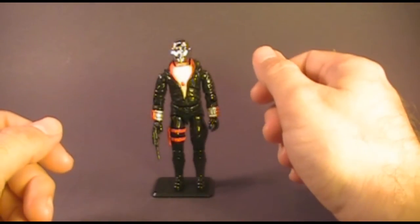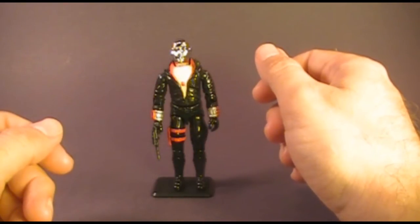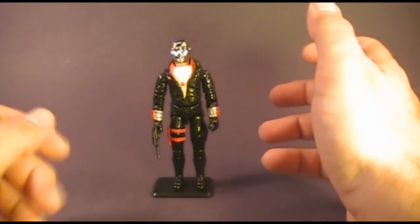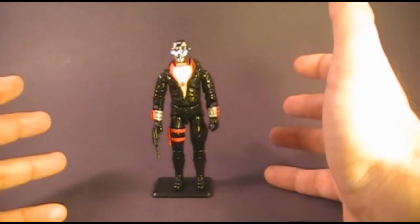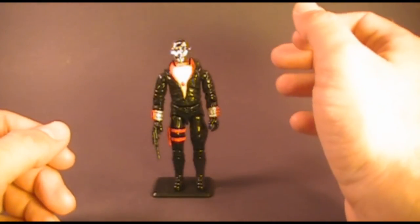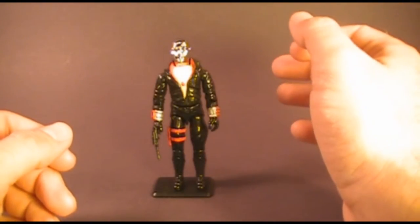Hello everybody, Hooded Cobra Commander 788 here, and I'm back with another vintage G.I. Joe toy review. This time we are looking at the enemy weapon supplier Destro. Before we get started, I want to remind everybody to like this video and subscribe so you don't miss any of the G.I. Joe toy reviews I have coming up.